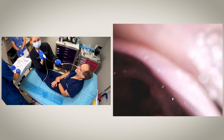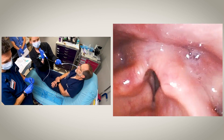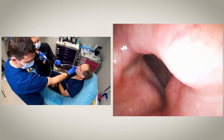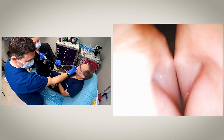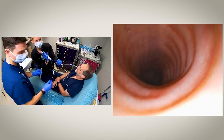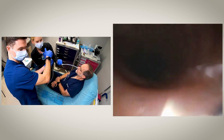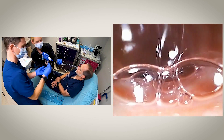Once the cords have been anesthetized, we will now advance the scope through the vocal cords. If your patient is not sedated, ask them to breathe in at this point to keep the cords open. Otherwise, you're timing it to advance the scope through the cords as they open, down into the trachea. We're now going to drive the scope down to the carina and administer our last dose of 4% lidocaine through the bronchoscope to anesthetize the trachea.